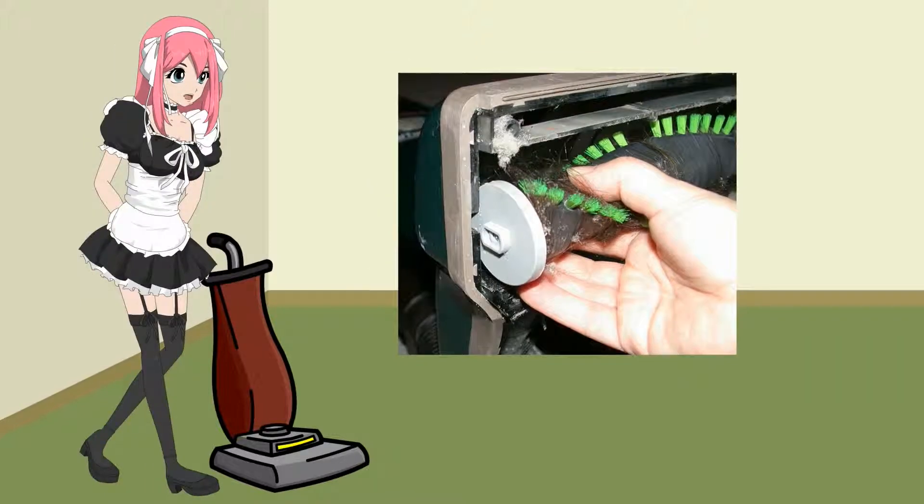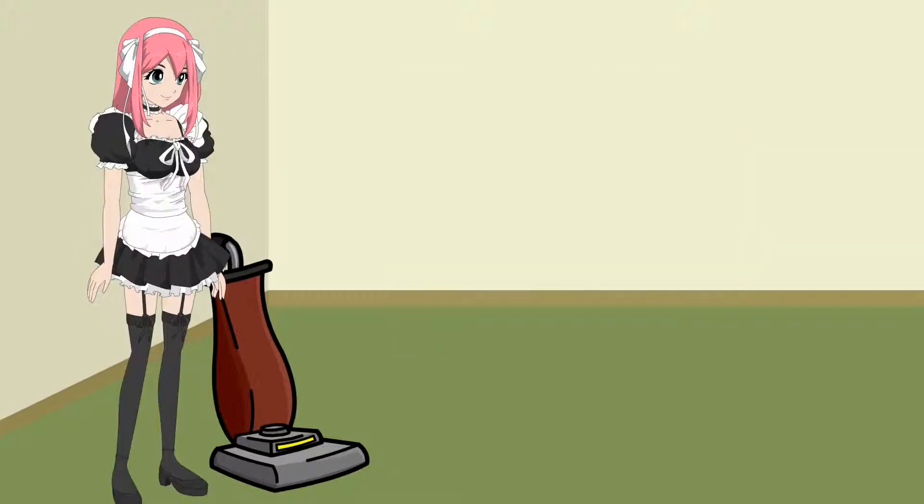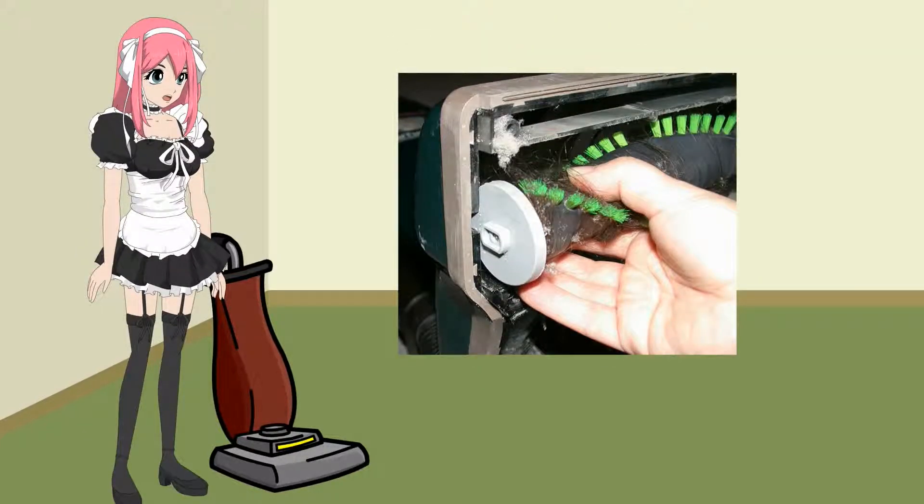Lubricate the brush roll. Remove the brush roll — it should tell you how to do it in your owner's manual. You can find owner's manuals online if you've misplaced yours. Take note of how the bearings sit before removal. Clean all detritus from around the bearings. Take out the bearings and lubricate them.